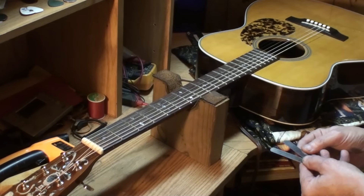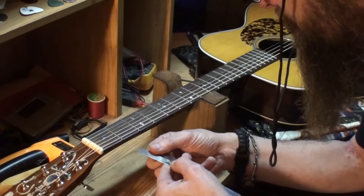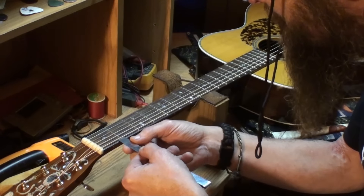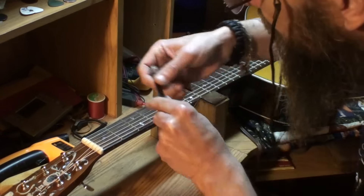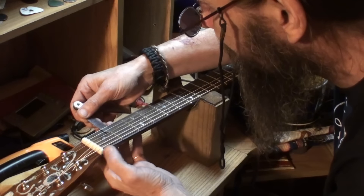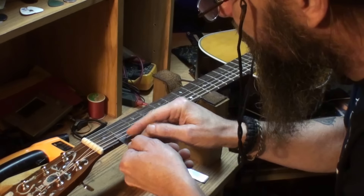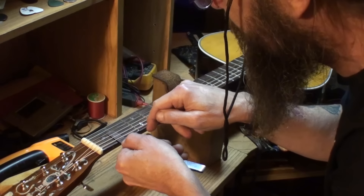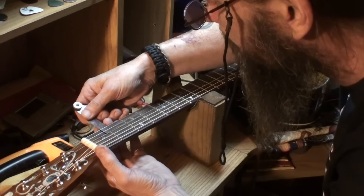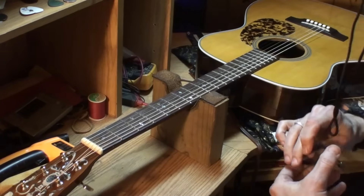I'll put a humidity gauge inside there tonight, cover the sound hole, leave it overnight to see what the humidity inside the box is. Checking the nut action first — I have 16 thousandths here at the high E, and you can see that it slides right under there. The third string is very close, less than 16 thousandths; the rest of the strings are right on 16.